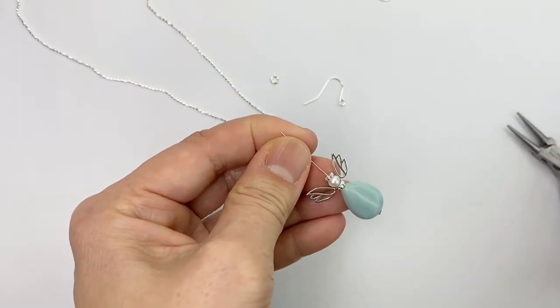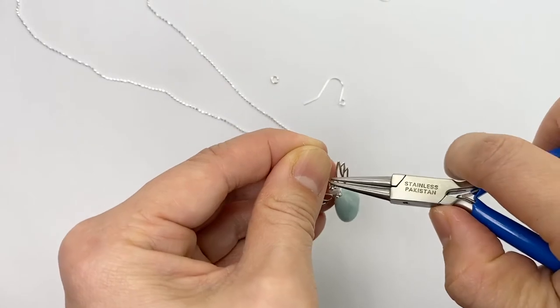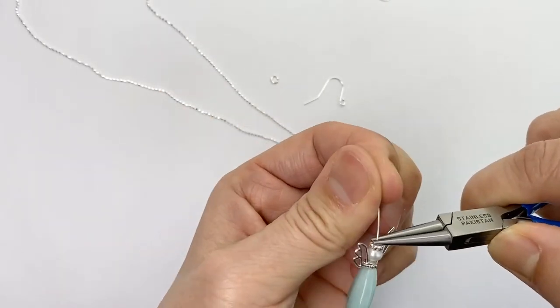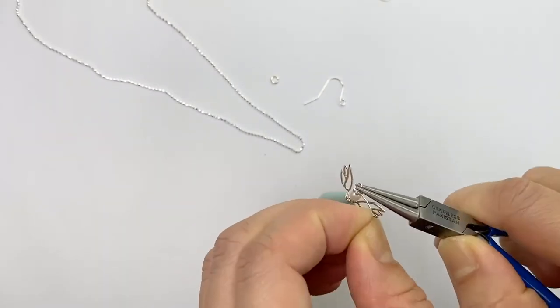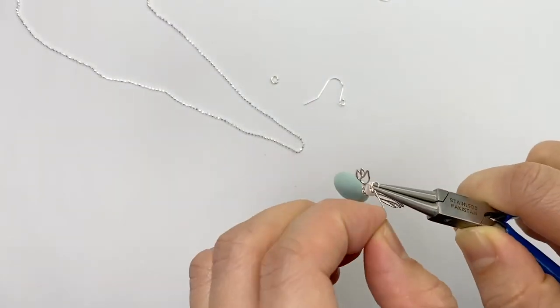I thread it with a two inch head pin and I use a round nose pair of pliers and make the loop on top using the head pin like this.